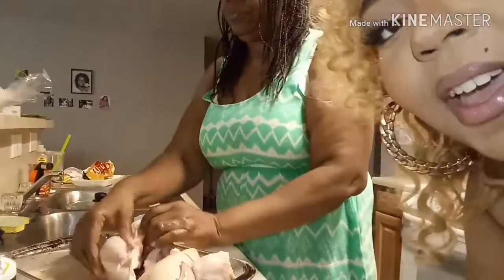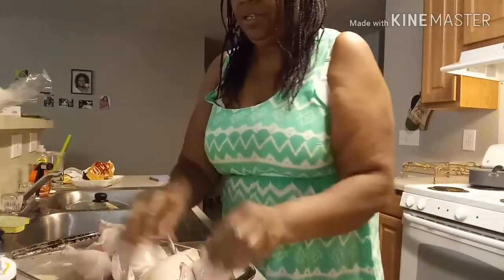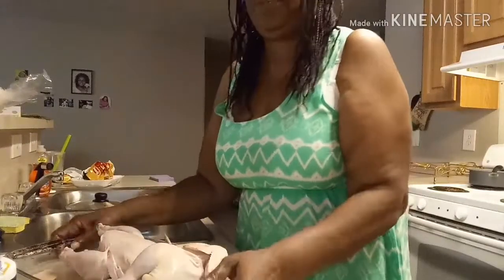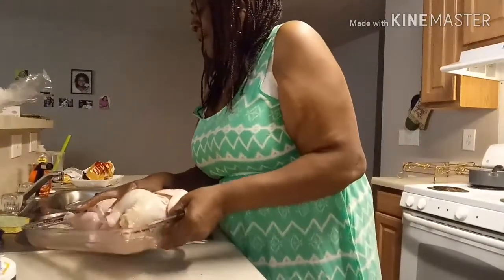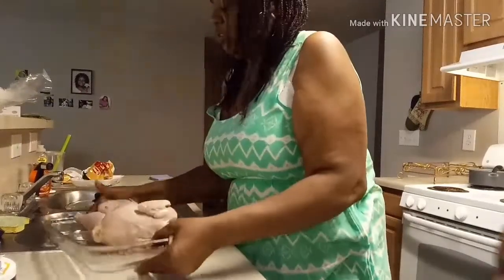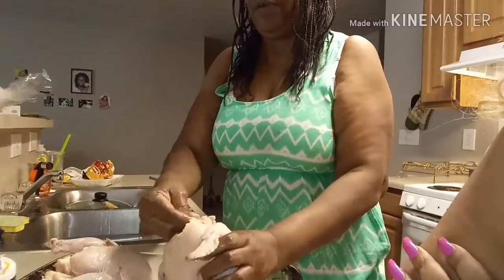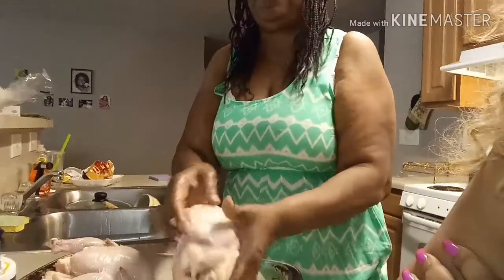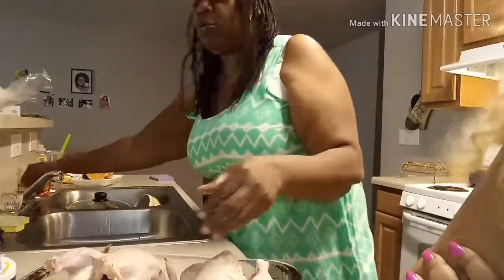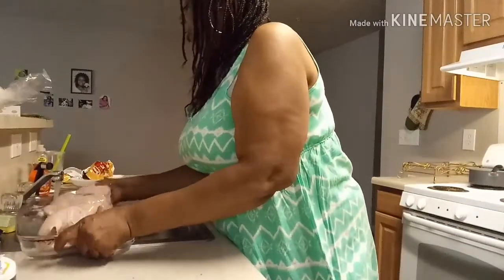I'm gonna let my mom take over the video. Y'all see me cleaning them — I'm gonna empty this dirt off the chicken. I get all the dirt off the chicken, you see how clean it gets. You've got to go down in there. These are baby little hen chickens. I'm gonna throw some more water on here because you gotta make sure it's clean.